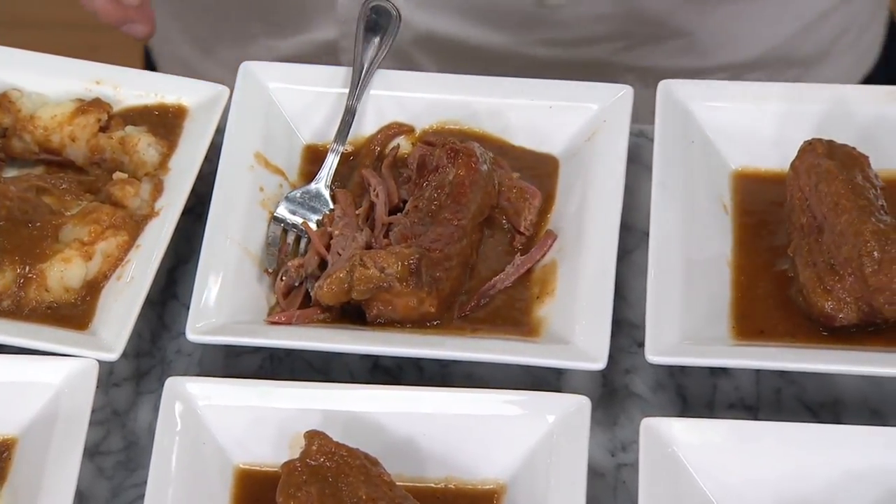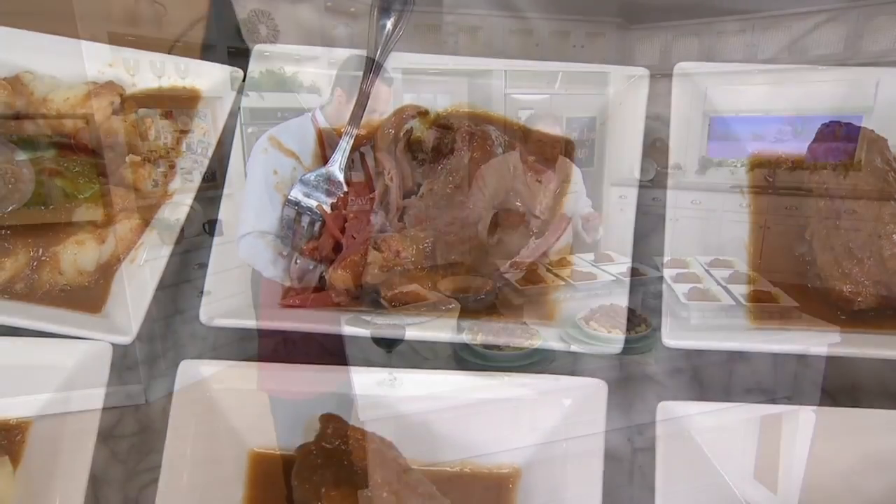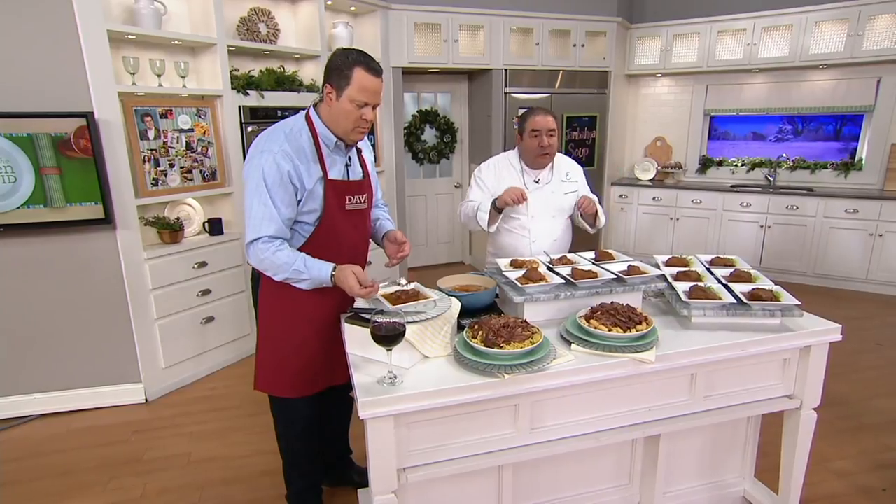So we season it, we sear it, we braise it with carrots, celery, and onions. Stock cooks down. Then we sous vide it — which means slow cooking — for 18 hours.